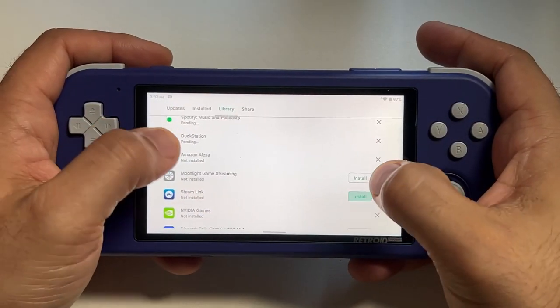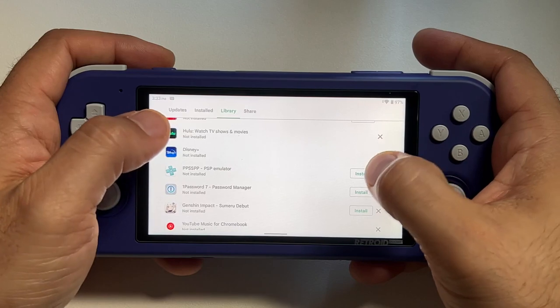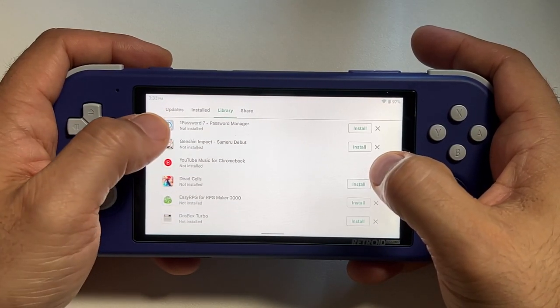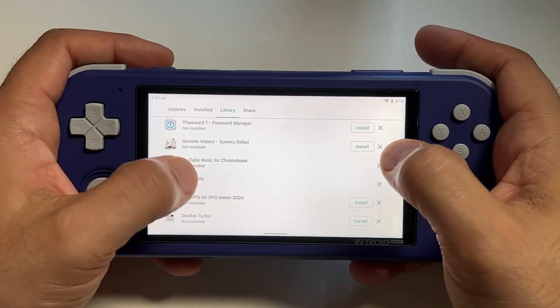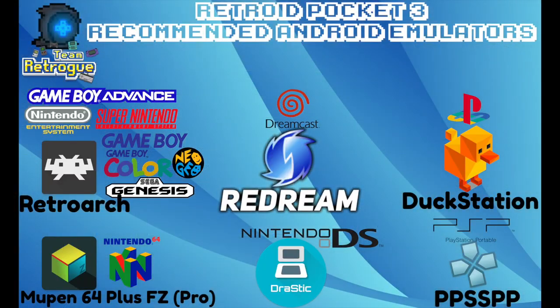The next step is to sign into the Play Store and start downloading our apps — Android games if we have them, our emulators, and whatever other apps we plan to use on this device. If you've never had an Android device before and you're going to be using this only for emulation, I made a handy infographic for you covering all the emulators and systems that are going to run really well on this device. Your mileage will vary with Dolphin and Citra, but the systems on the infographic will play very well.